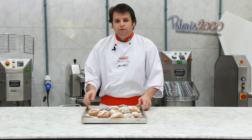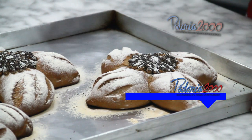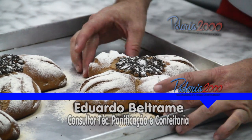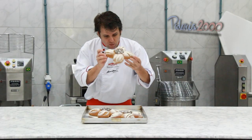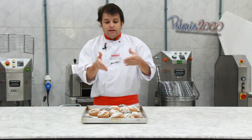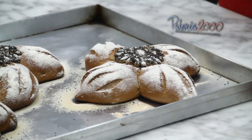Maravilha, pessoal. Olha como ficou o nosso pão de canela — fica uma apresentação bonita. Essa é a proposta, bem diferente. Um aroma muito gostoso desse pão. Espero que vocês gostem dessa apresentação. E para maiores informações, entre no site da revista.